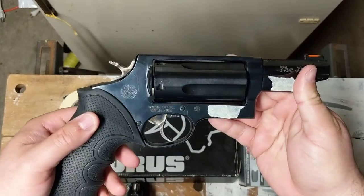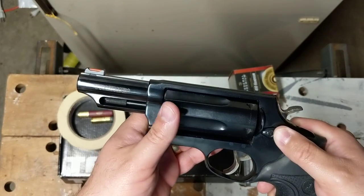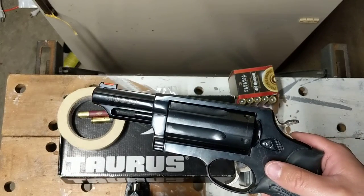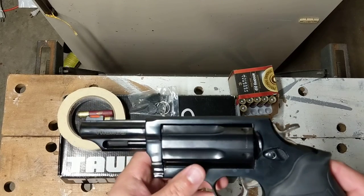This particular one comes chambered in .45 Long Colt and .410 shotgun shell. The .410 shotgun shells have a bunch of different loads you can use, and the same goes for the .45 Long Colt — that's the correct caliber for that.